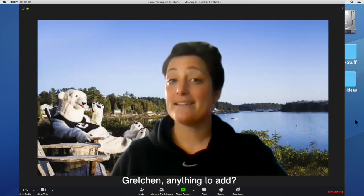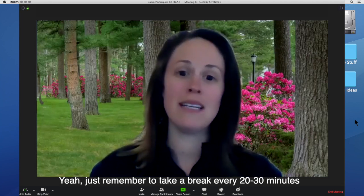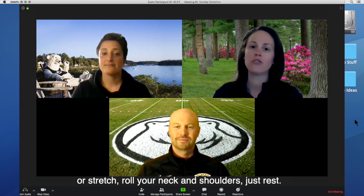Gretchen, anything to add? Yeah, just remember to take a break. Every 20 to 30 minutes, be sure to focus your eyes on something five to ten feet away. Blink, you can even get up and walk around, or stretch, roll your neck and shoulders — just rest.